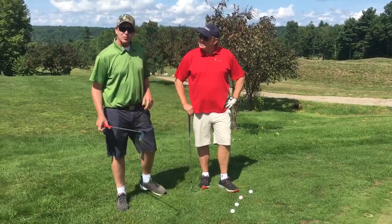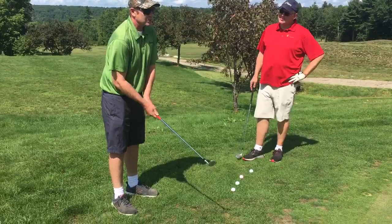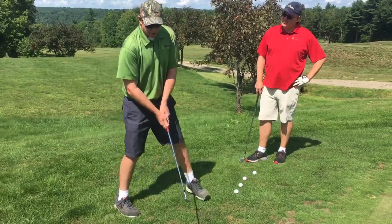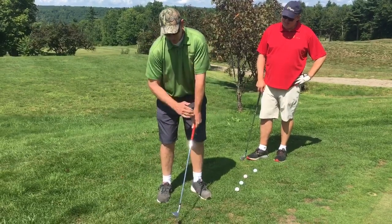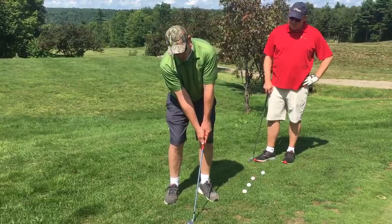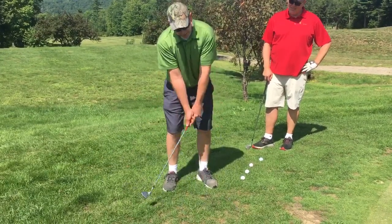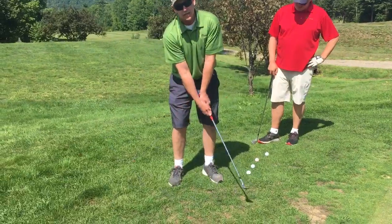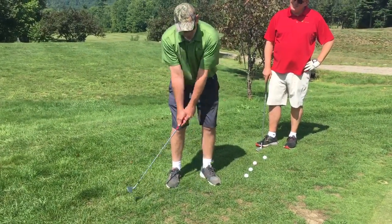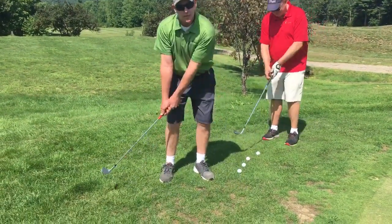So today what we're gonna go over is a little technique Mickelson made famous — the hinge and hold. A lot of good players on both the men's and women's tour use it. Basically, we're gonna get the left arm and the shaft in a very congruent straight line. Once we get our hands forward to the ball just a little bit, the key to this technique is rocking of the shoulders. We don't want any wrist — we never want our wrist to break down. So we're just gonna get set, hands a little bit in front of the ball, and we're just gonna use our normal putting stroke, just rocking our shoulders to get our power source.